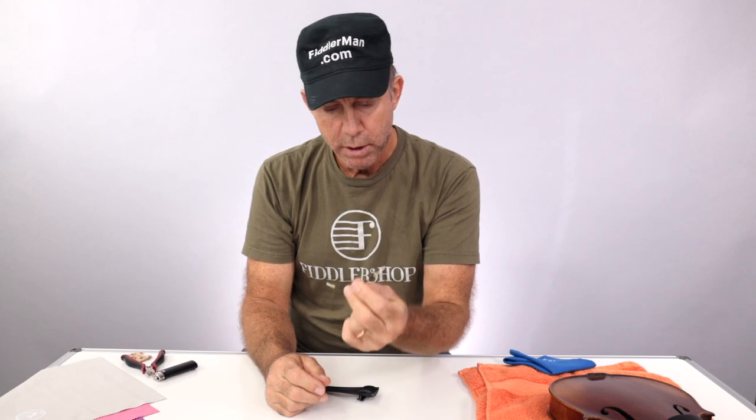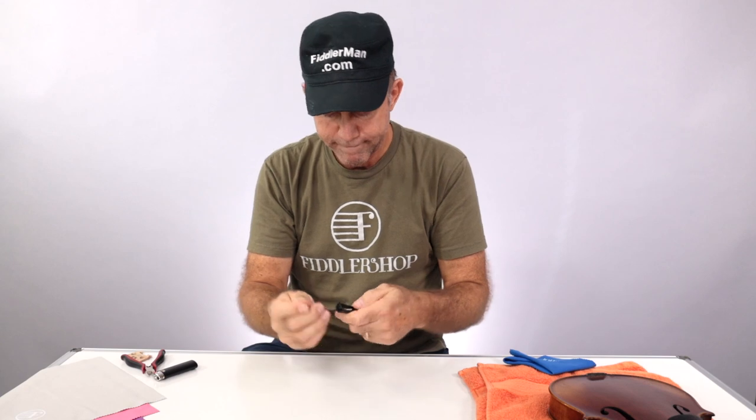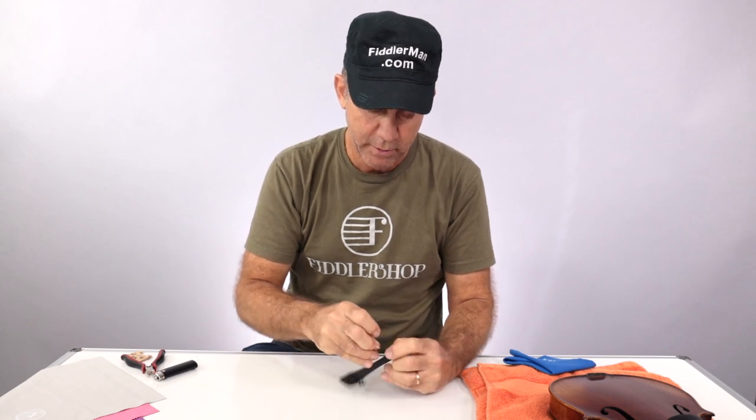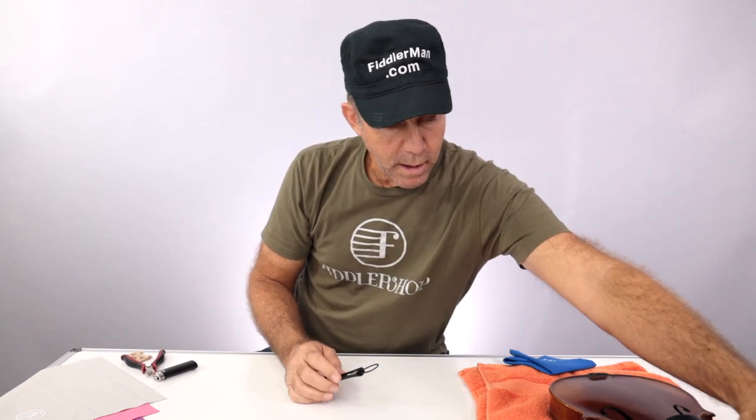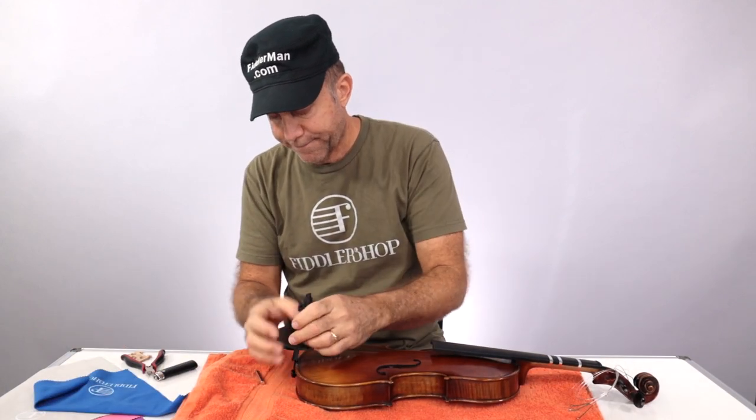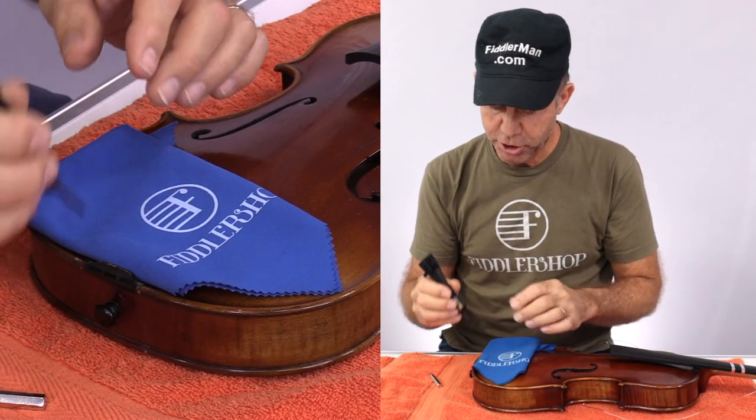So we take your brand new tailpiece adjuster or tailgut, and you're going to take off the nut on one side — I'm sure it's not called a nut, but I have no idea what it's called. Now you're going to stick it in from the inside through the hole, and then back in from the outside. Pull that one side up so you can get to it easier, and put that nut back on. I always like to do it as tight as possible to begin with.